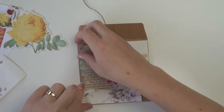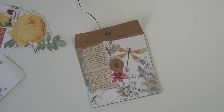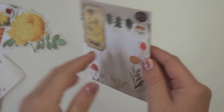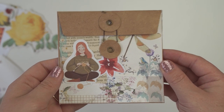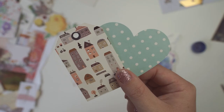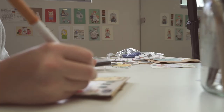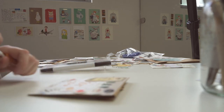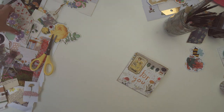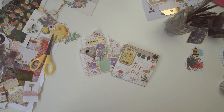I usually get lots of different textures and patterns for the background and then start adding stickers, washi tape, and ephemera on top. I also found a really cute envelope that was gifted to me — it was actually an envelope flip book. I took one of the envelopes out, put the little patchwork quilt inside, and I think it looks really cute.